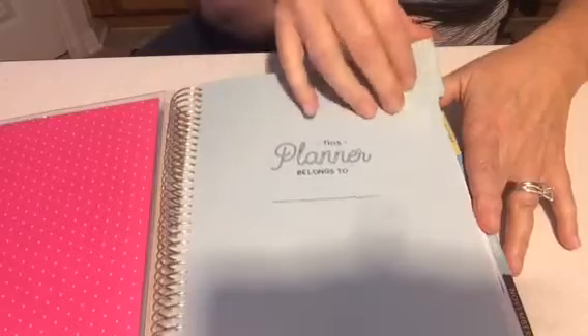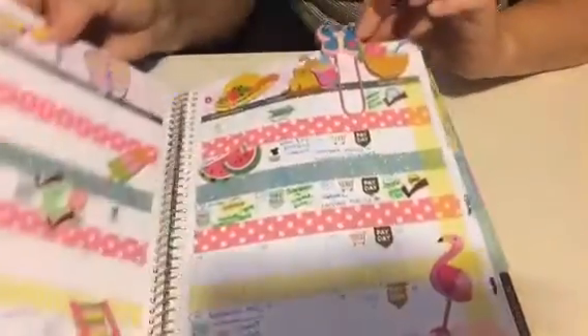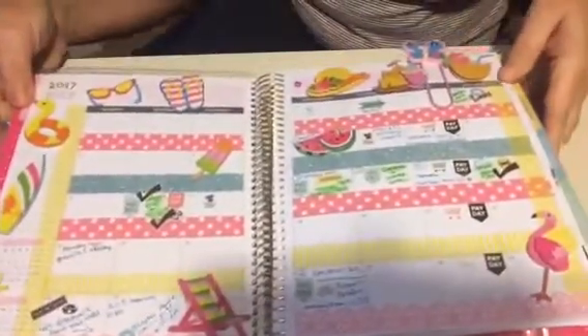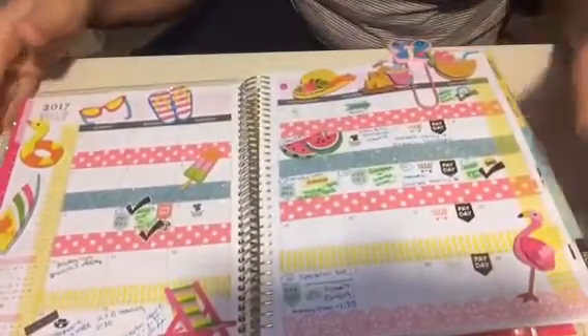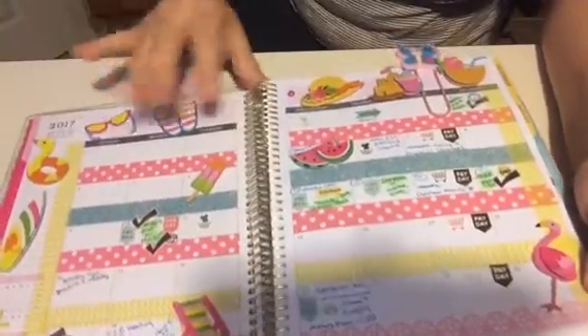You've seen this before — haven't filled that out yet but I'm going to. And this is my little cute clip that I keep to mark my spot. You've all seen this spread; I guess it's just a summer spread. So what I'm thinking of doing is just doing like a theme for the whole month.